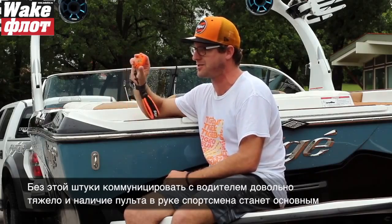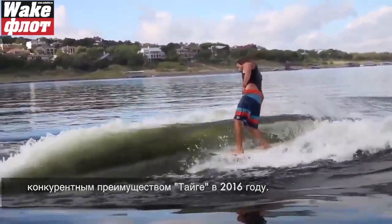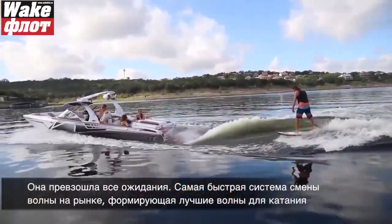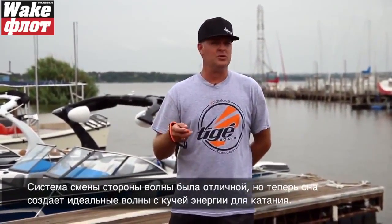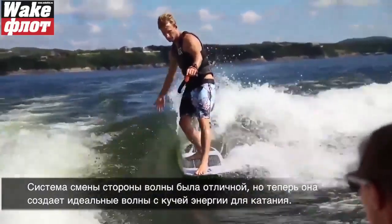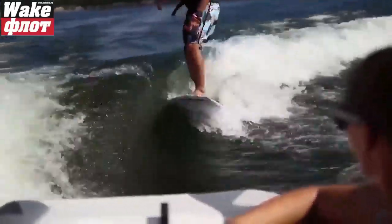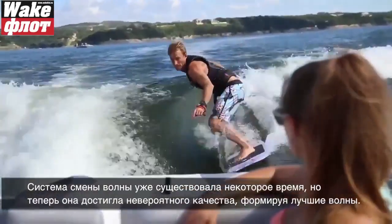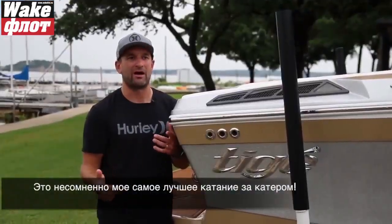That's the Tiger difference. In 2016 it exceeded all of our expectations — the quickest changing system on the marketplace by far, producing the best wake surf wakes that anyone can imagine. The side-to-side movement of the wave was great, with great shape and tons of push. The quick-change system has unbelievable quality — best wakes there is. It's the best experience I've had wake surfing, for sure.